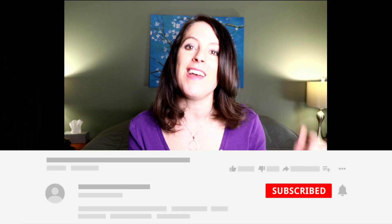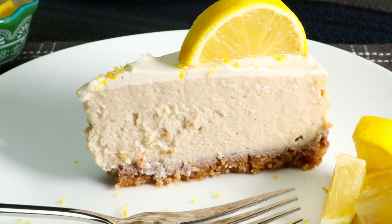Before we get started, if you have not already, I would love for you to be a part of this community. You do that by hitting the red subscribe button right below this video. Next week we are making a lemon cheesecake — you do not want to miss this recipe.